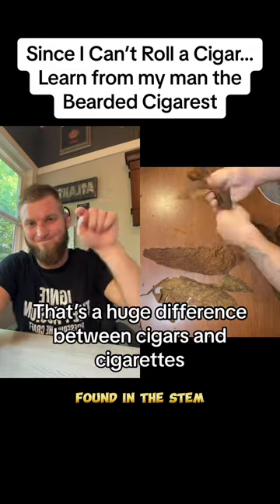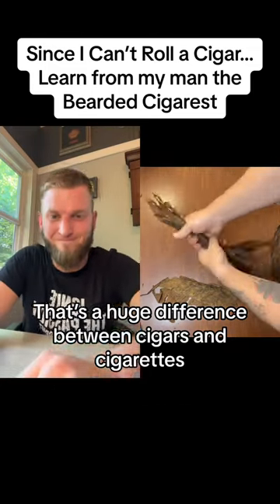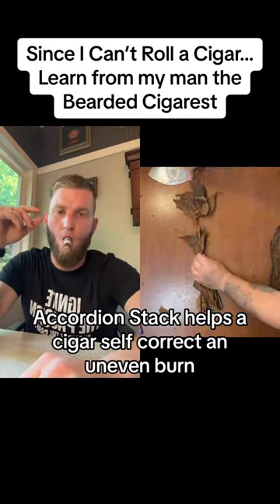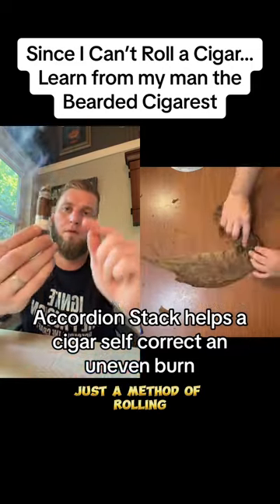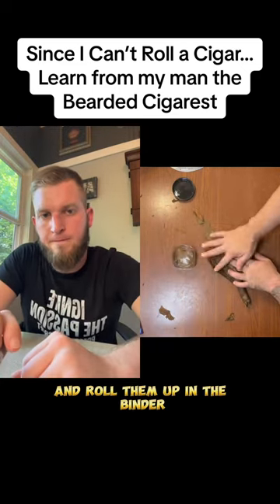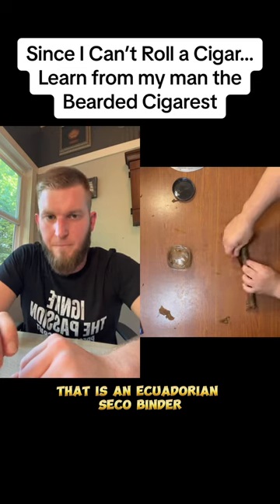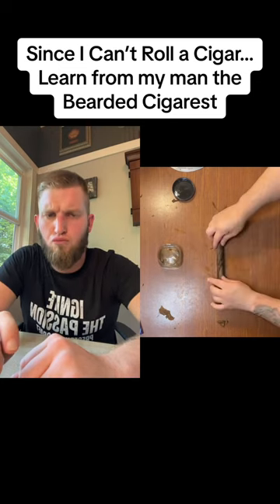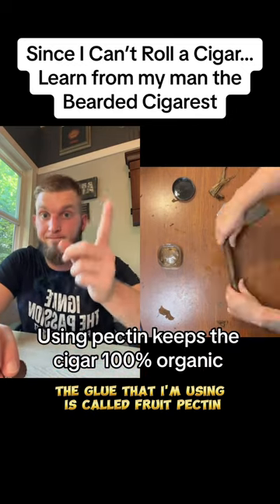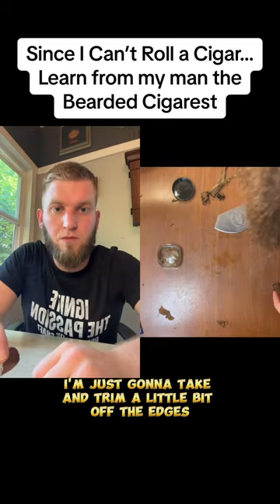The tobacco plant is found in the stem, and here we are doing an accordion stack bunch, just a method of rolling. We're going to take them and roll them up in the binder — that is an Ecuadorian seco binder. The glue that I'm using is called fruit pectin.